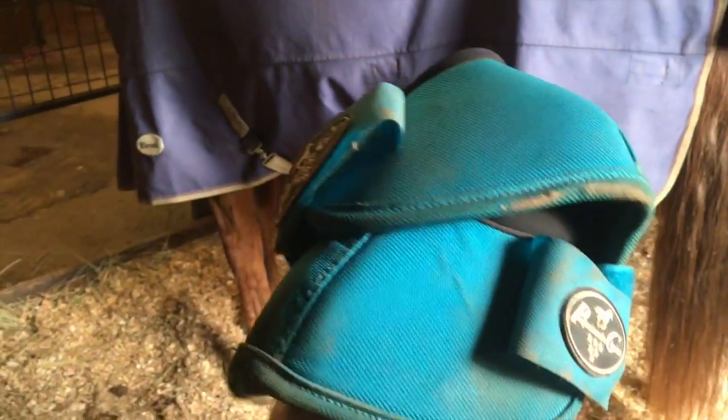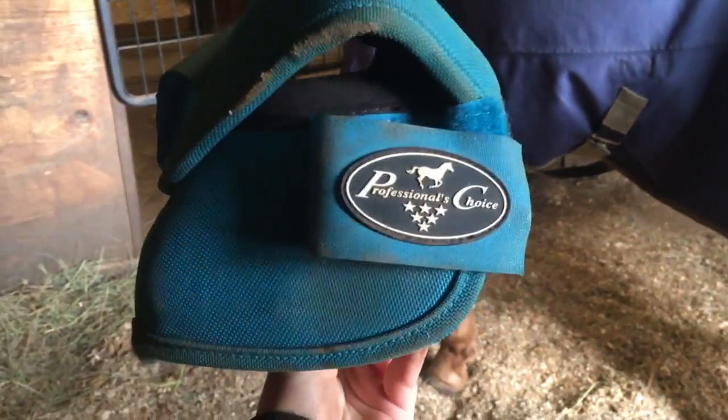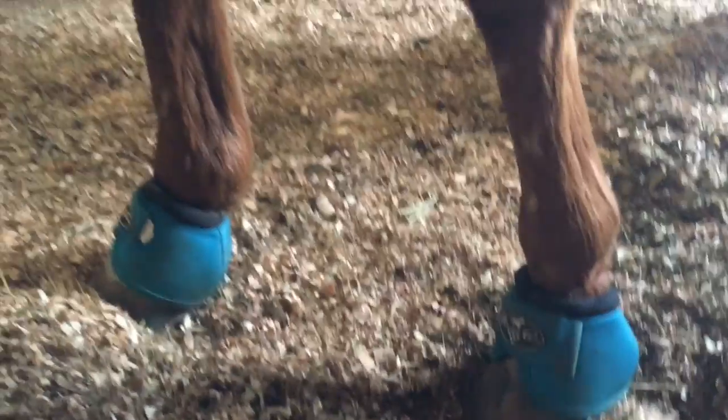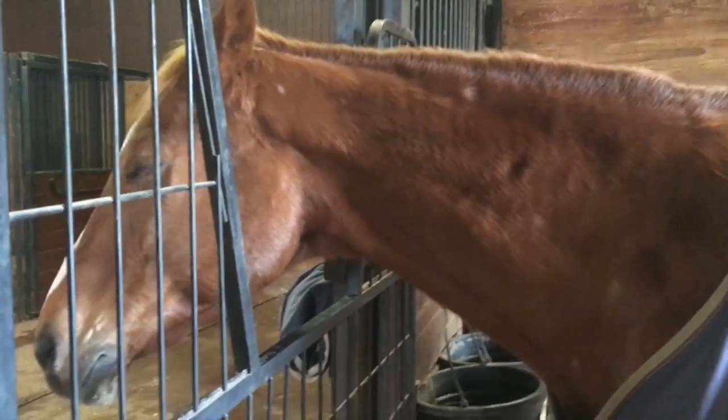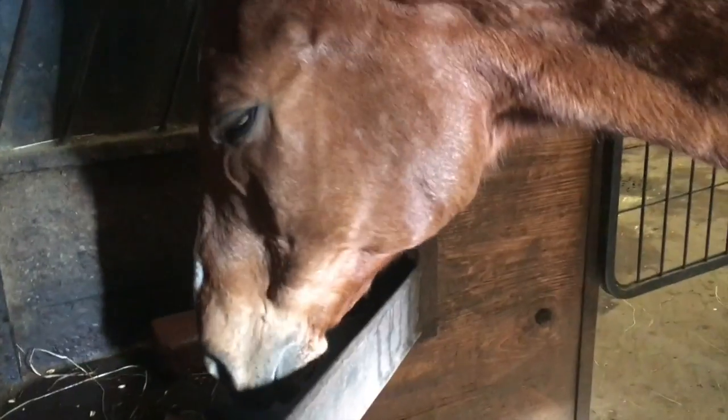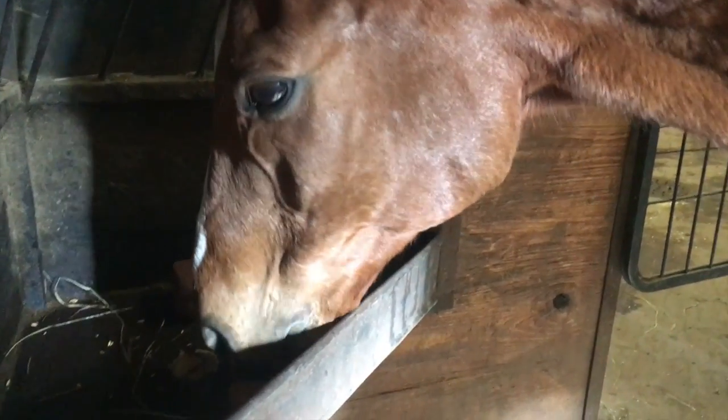Those are his new bell boots. They are so cute in color. I hope they work and are the right size — they're Professional's Choice. Look how cute this is going to look on you, Dini. This color is going to look so pretty on you. Hopefully they fit. New bell boots! So cute on you. It's not time to be fed yet. Try your applesauce. I guess that's a no. You're just leaving the pile of applesauce. So applesauce is a no go.